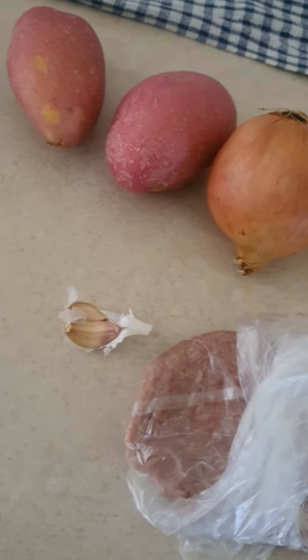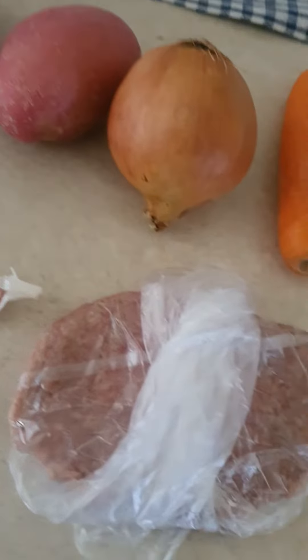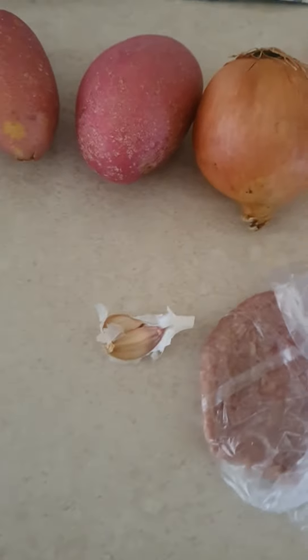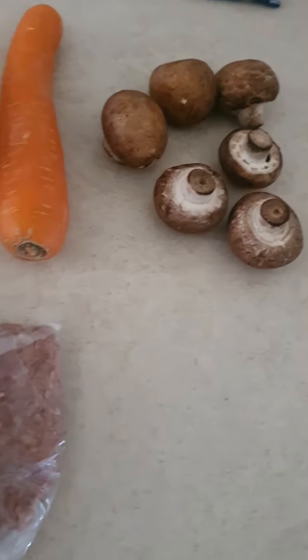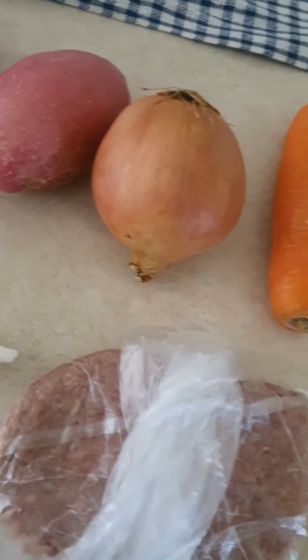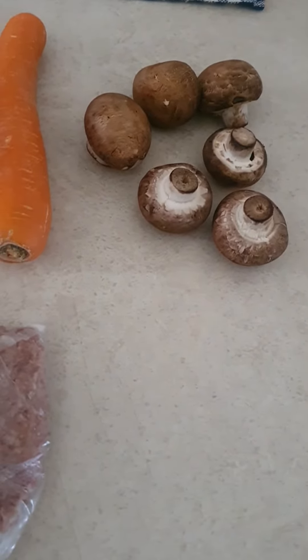Good afternoon guys. I'm going to cook tonight myself dinner — a 7-in-1 from the turkey mincemeat. I'm going to cook a potato stew with mushroom. You need two potatoes, two garlic cloves, one onion, one carrot, and six brown mushrooms.